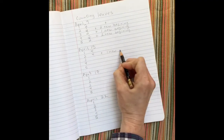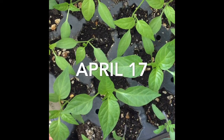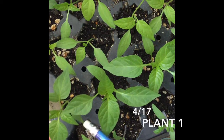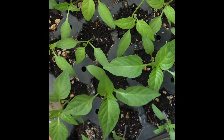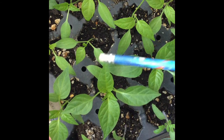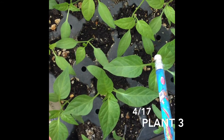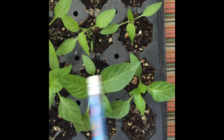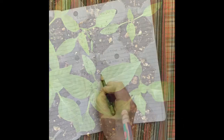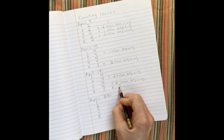Did your numbers match what I came up with? Since I'm supposed to be checking every couple of days, I did another count two days later. Let's see if we see much of a difference. Check out that seed leaf under there. I didn't see a huge difference, so I went ahead and waited a few more days before I did my next count.